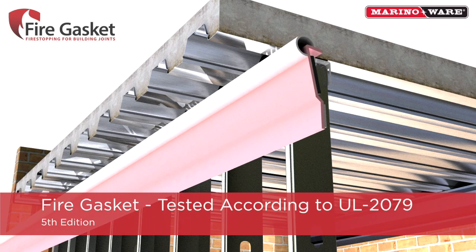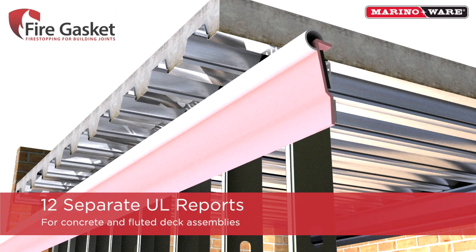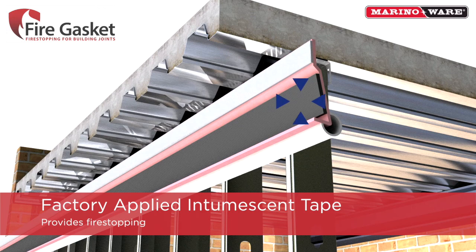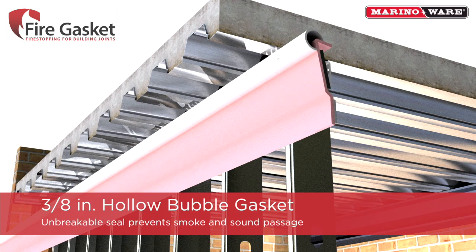Fire Gasket is tested and certified in accordance with UL 2079 5th edition and has 12 separate UL reports that cover both concrete and fluted deck assemblies. The pink vinyl profile has a strip of factory-applied intumescent tape along the inside leg which provides the fire stopping, while the upper corner features a 3/8-inch diameter hollow bubble gasket that provides an unbreakable seal to prevent both smoke and sound passage at uneven concrete or fluted decks.